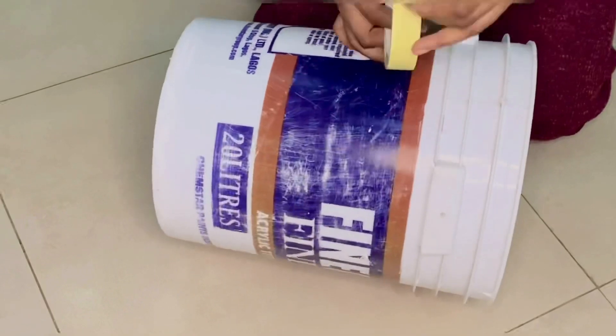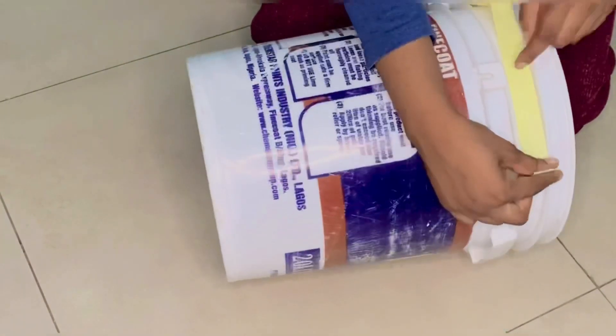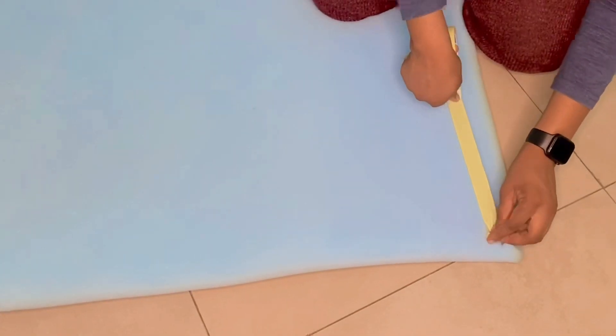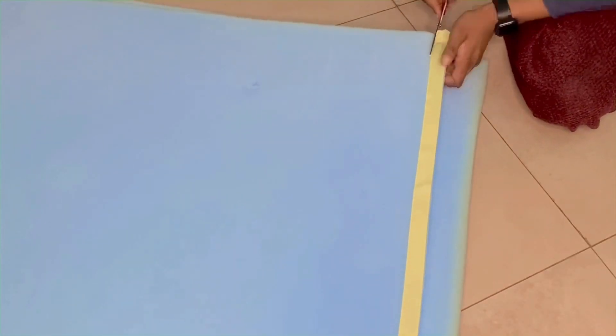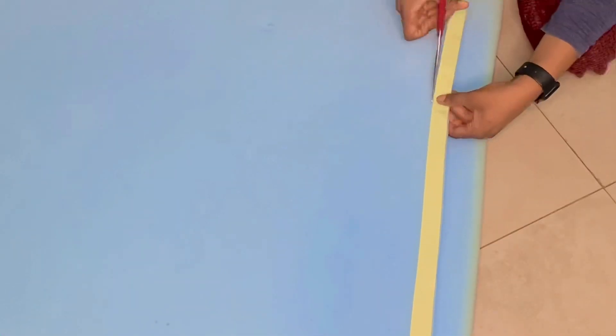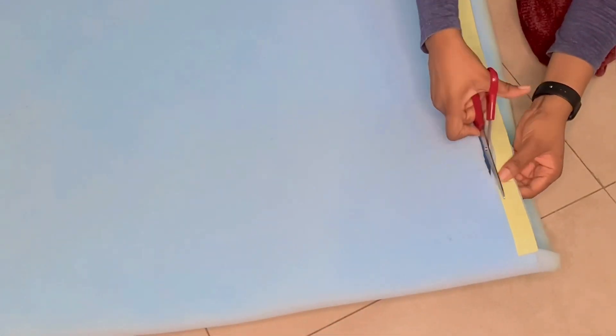The bucket I'll be using for this Ottoman — I'm going to take measurements of the three partitions at the top part of the bucket, and they are basically the same size. I took the measurement with my masking tape because I felt using a ruler was going to be a waste of time. I transferred the measurement from my masking tape to my foam and cut off three strips.